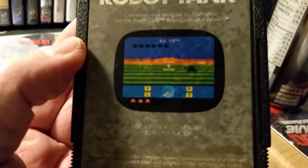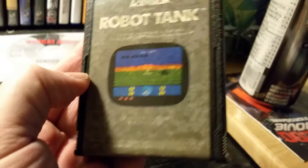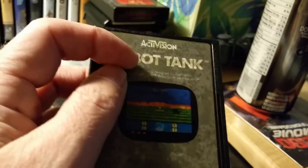So here's the logo and a little screenshot. If I remember right, this game was released back in 1983.